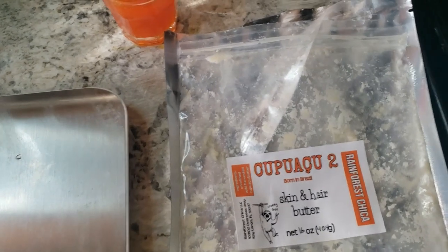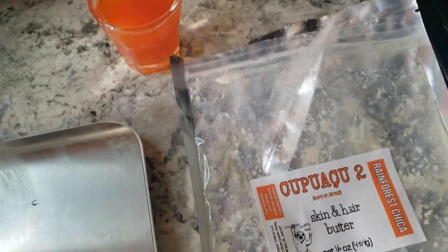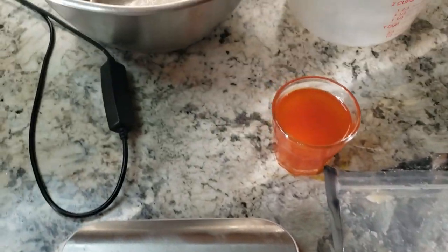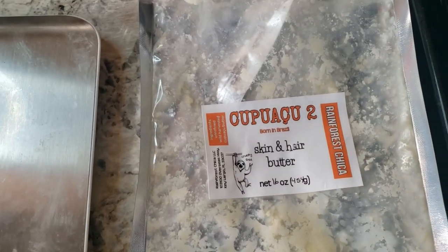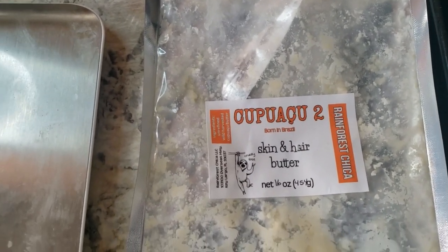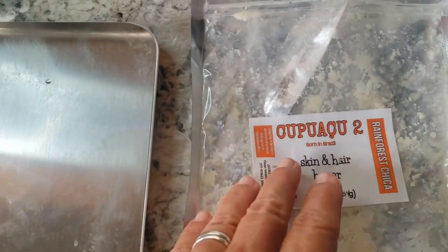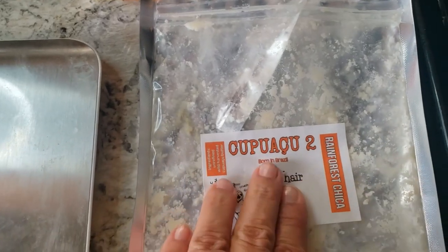I'm working with cupuaçu because it's winter — we had two days of winter here in Florida and my skin is totally dry. Cupuaçu is the best butter for that. Murumuru and tucumã protect and form a layer on your skin, but cupuaçu actually attracts water and humidity to keep your skin hydrated. Oils don't hydrate your skin — they pull water in to keep it hydrated.